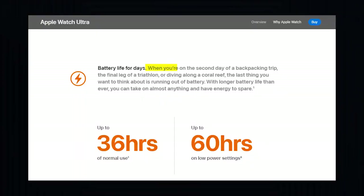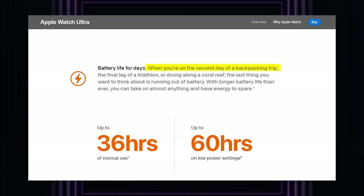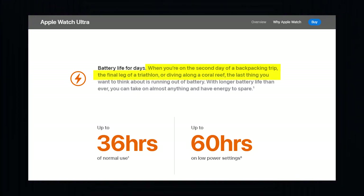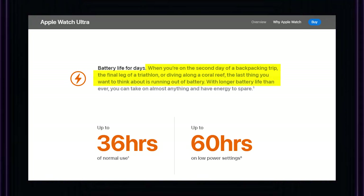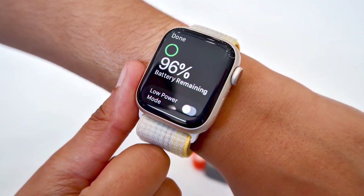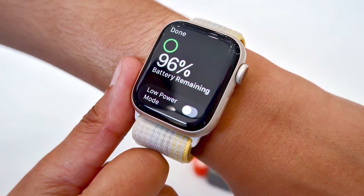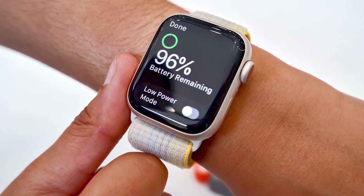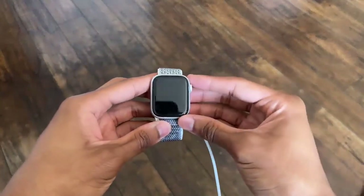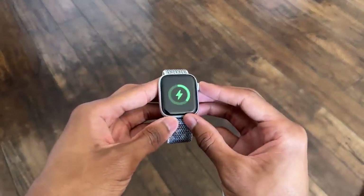Just as Apple described — whether you're on a backpacking trip, the final leg of a triathlon, or diving along a coral reef — the last thing you want to think about is running out of battery. With longer battery life than ever, you can take on almost anything and have energy to spare. On the other hand, the battery life of the Series 8 is the same as that of previous Apple Watches; you will need to charge it every day. Apple specifies an 18-hour usage time.